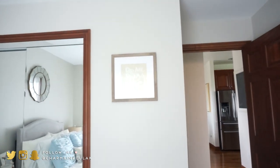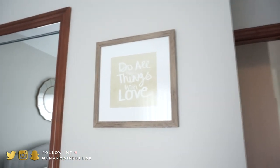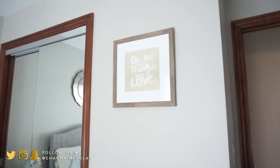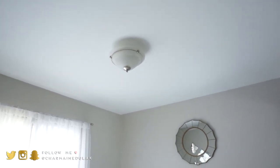On this wall I have a little quote that says 'do all things with love' — this was from my old office but I decided to put it here because it goes with the whole theme. Really cute. I still need to change the light fixture in this room, which was left by the previous owners.